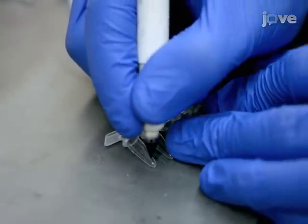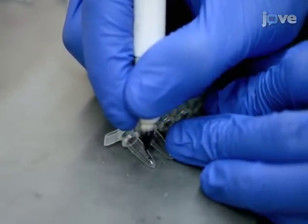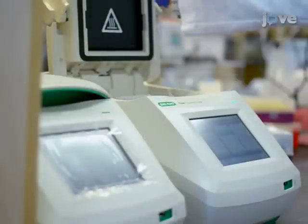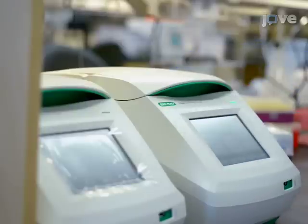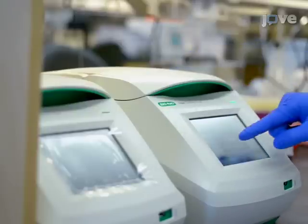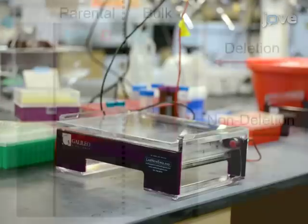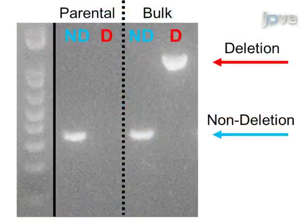Conduct PCR for the non-deletion band and the deletion band in separate reactions. Place the samples in a thermocycler and run using 35 cycles with an annealing temperature of 60 degrees Celsius, as detailed in the accompanying written protocol. Resolve the samples on a 2% agarose gel at 10 volts per centimeter using 1x TAE buffer, then examine the samples for the presence or absence of non-deletion and deletion bands. Consider a strategy to multiplex the deletion and non-deletion PCR primer pairs in a single reaction, or alternatively run deletion and non-deletion PCR reactions separately.